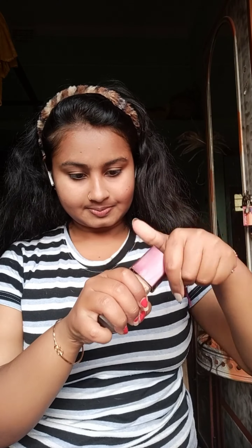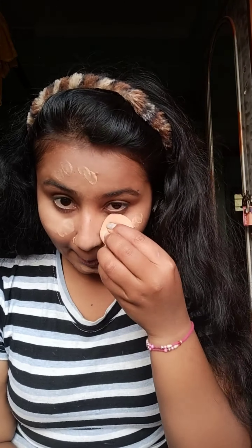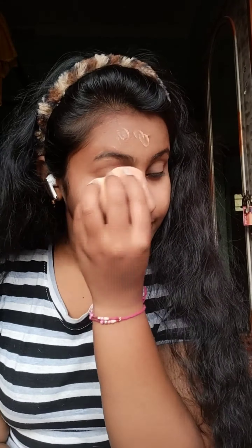Hi guys, welcome back to my channel. I am Pooja. I am so excited to see my videos. I want to blend in a bit of damp beauty blender.